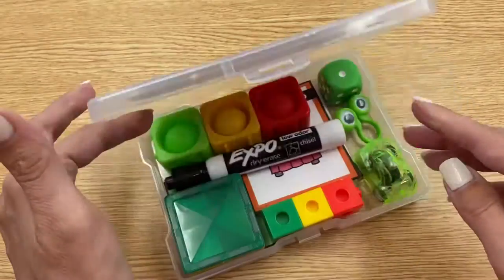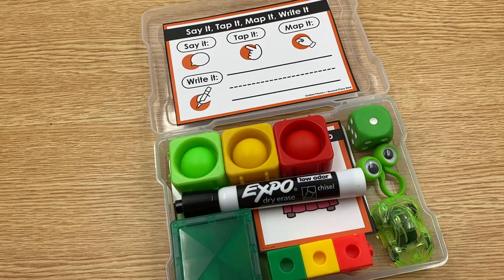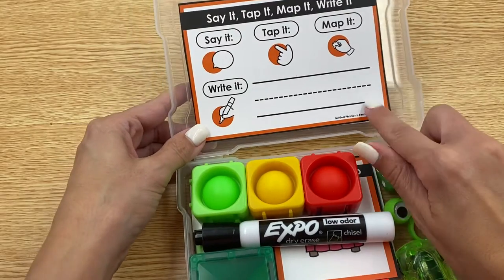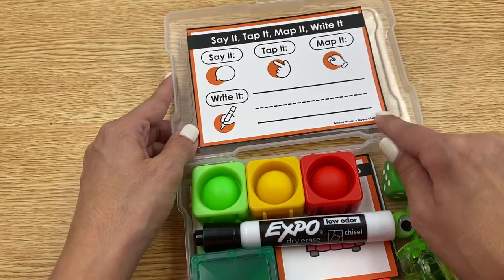Take a look at what's inside. Know that there are no stipulations on what you put inside the toolkit — you could put anything inside. This is just kind of a starting spot for you. This is another freebie component in the same document: a say it, tap it, map it, write it card.